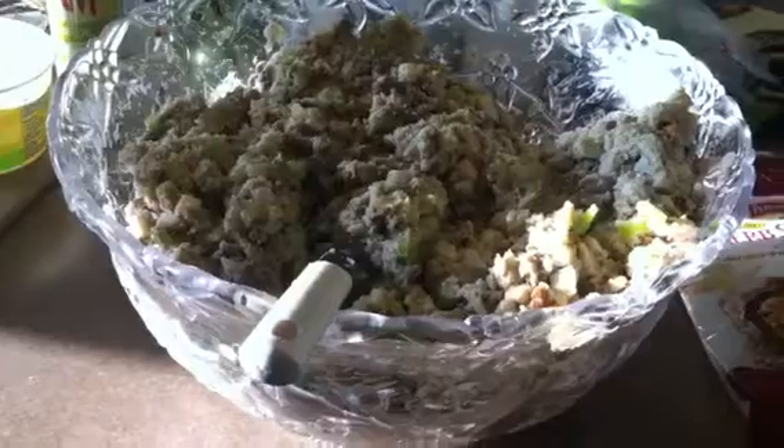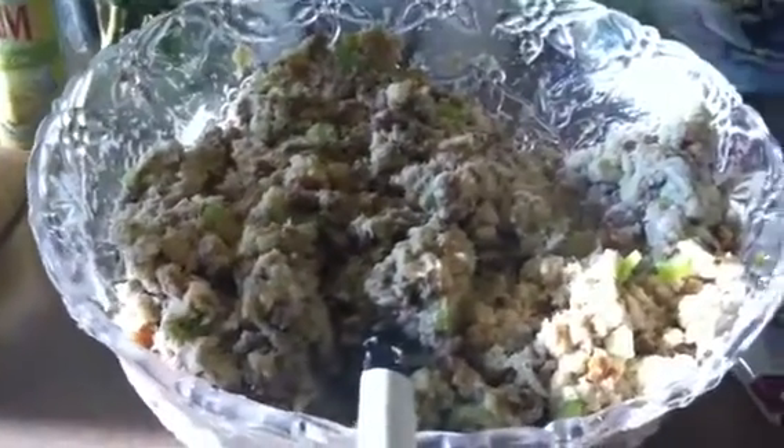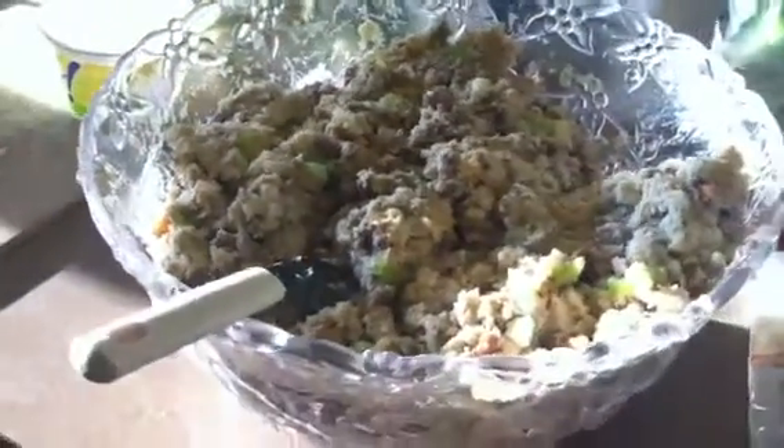Thank you so much for your recipes and suggestions — I hope my family really enjoys this extra twist on my stuffing this year. I'll definitely come back later and let you know how it turned out. All right, thanks everyone, enjoy your meals today — don't overeat, but definitely enjoy!